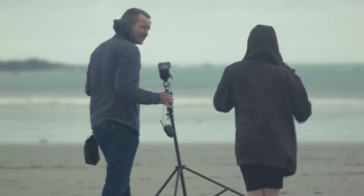Sometimes you don't need to use a brolly. If it's too windy and you're shooting by yourself, often I don't bother — I'll just use the bare flash, as we're about to see.